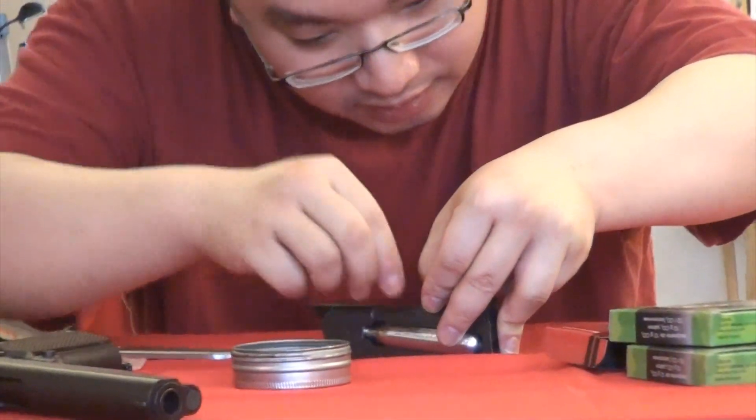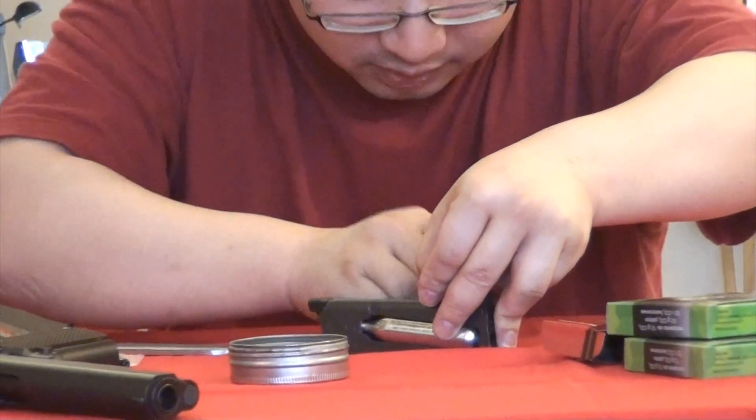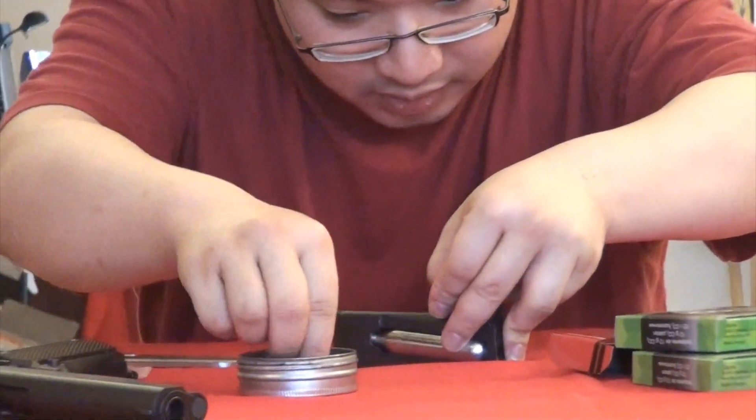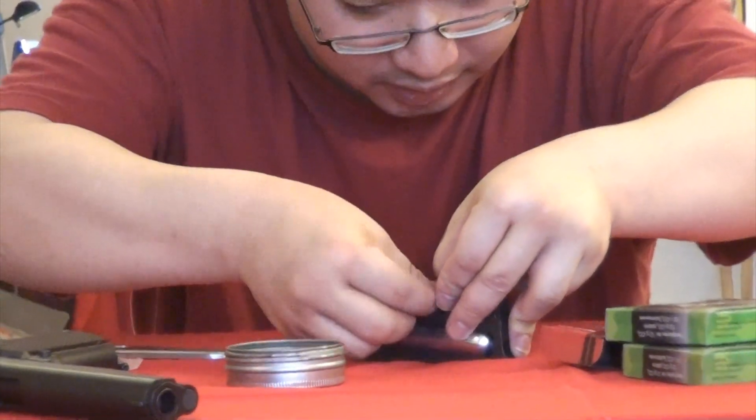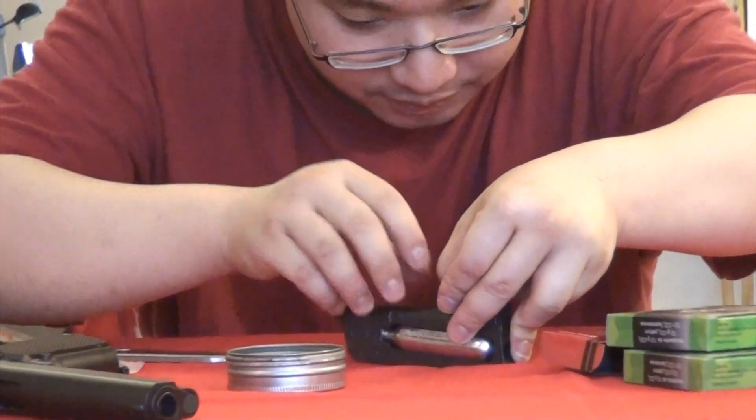Four, five, six... seven, eight, nine, ten, eleven.